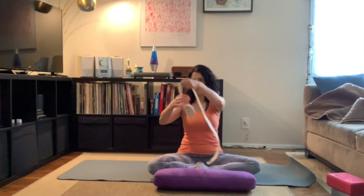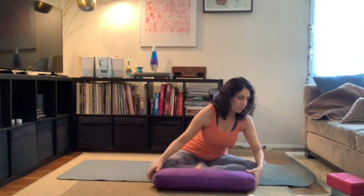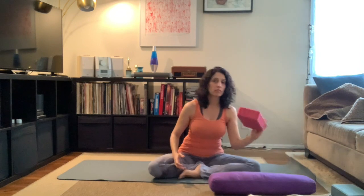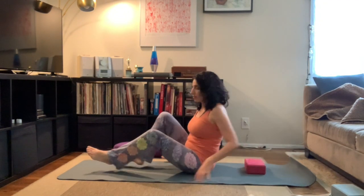Let's get on our mat. If you do not have a bolster or a strap or blocks, you can use books, you can use the strap from your bedroom robe, or you can roll up some blankets until you get a nice firm bolster for yoga practice, or an extra yoga mat. Those always work.